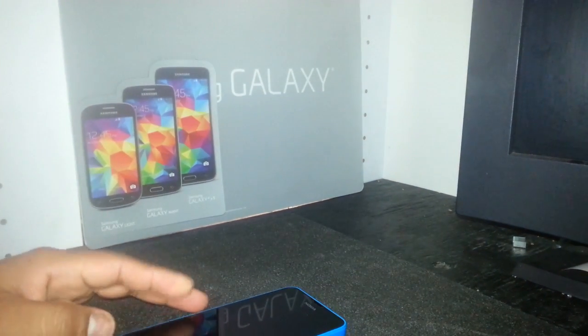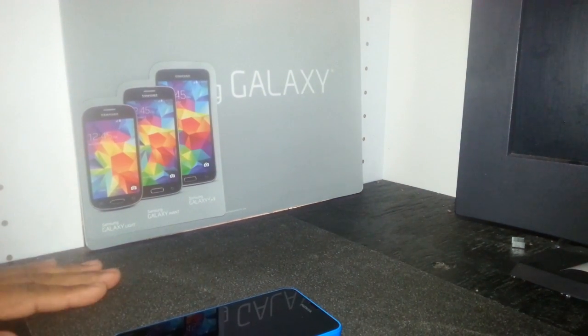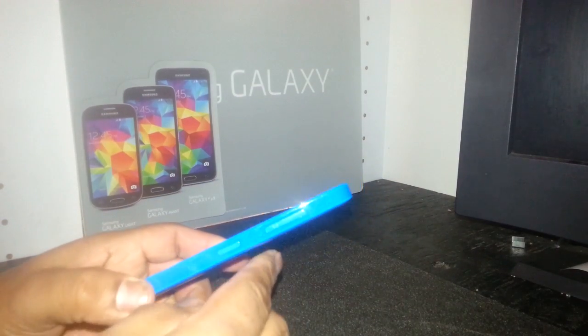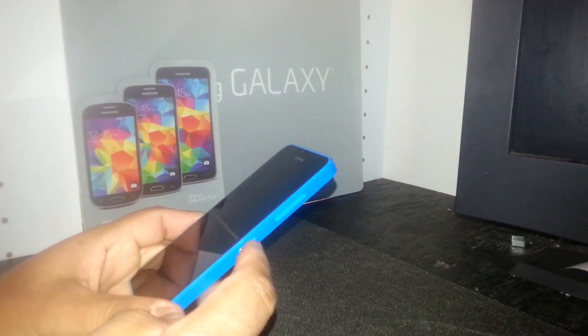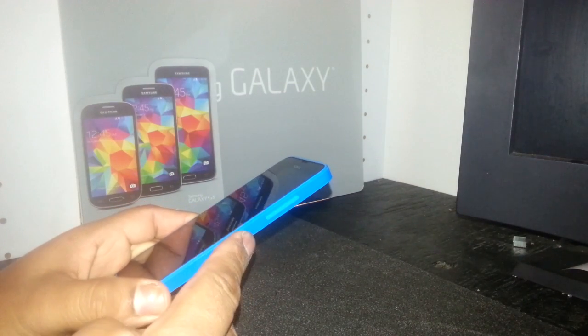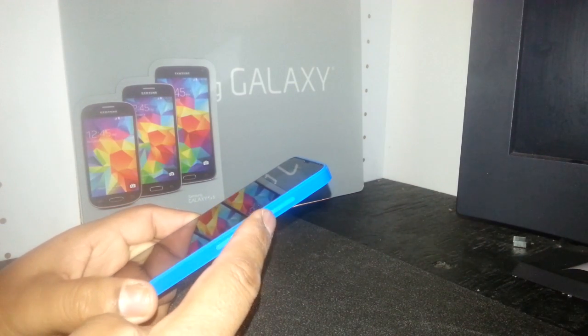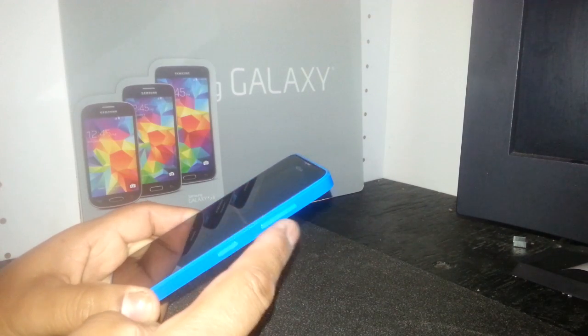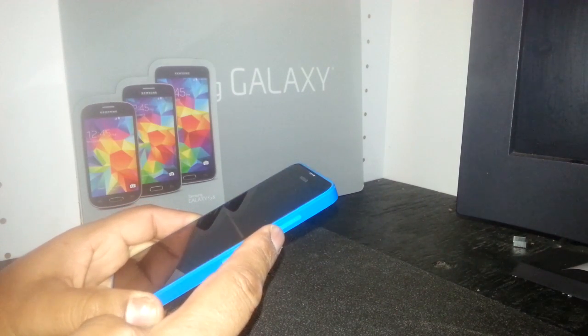Hard reset for Nokia Cortana from Boost Mobile. We're going to use the power key — when the phone vibrates, press the volume down and release the power button. Keep holding the volume down until you see an exclamation mark on the screen.